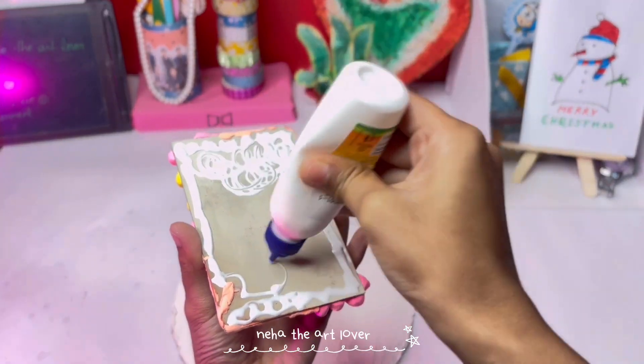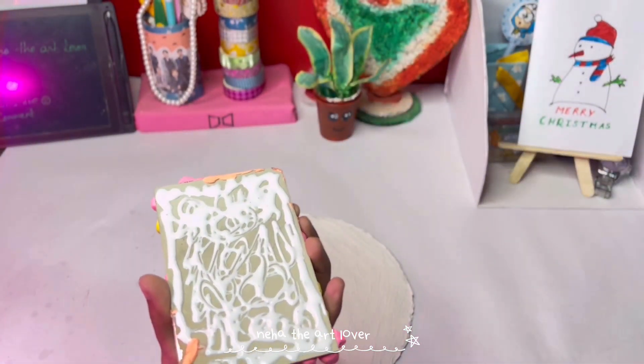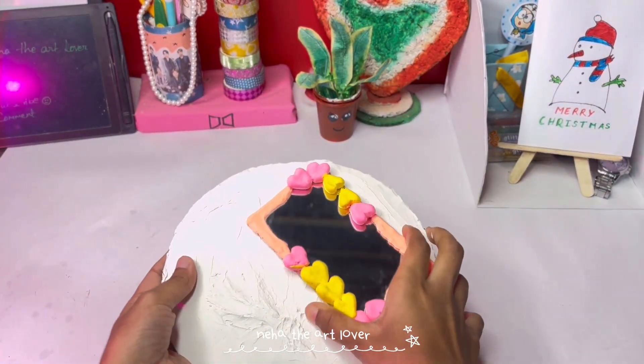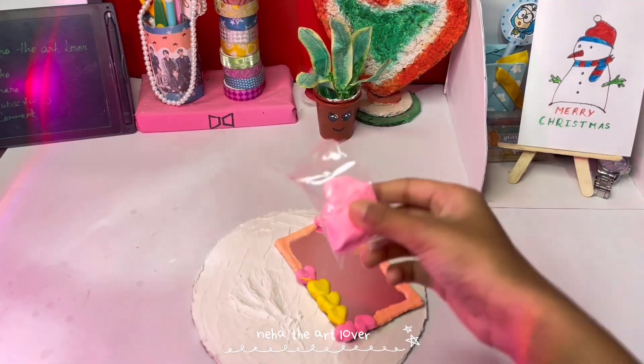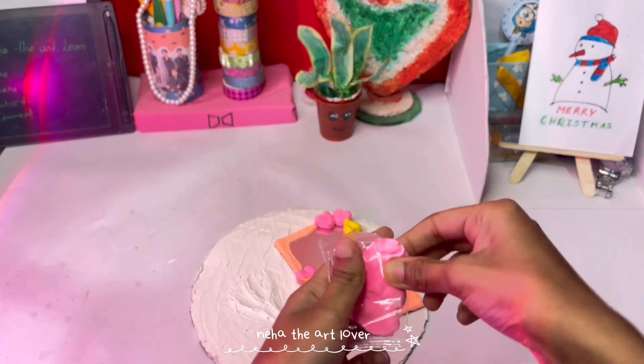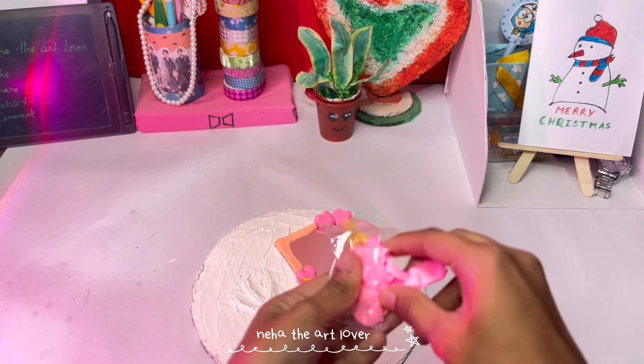I use fabric and paste it on top. I also used paper on it. I cleaned the pink color and it was dry — I recorded it over a few days and it was dry.